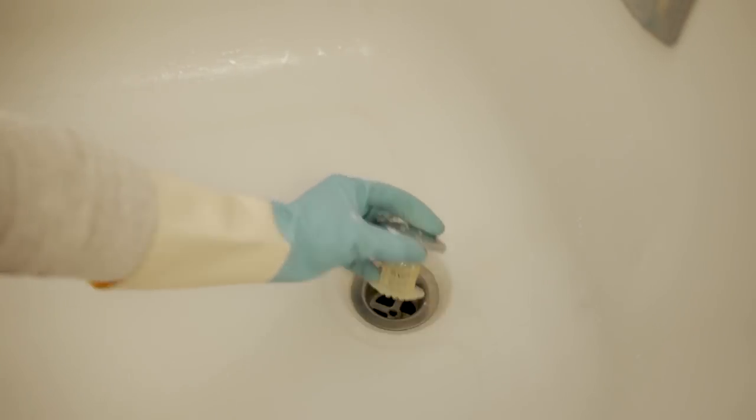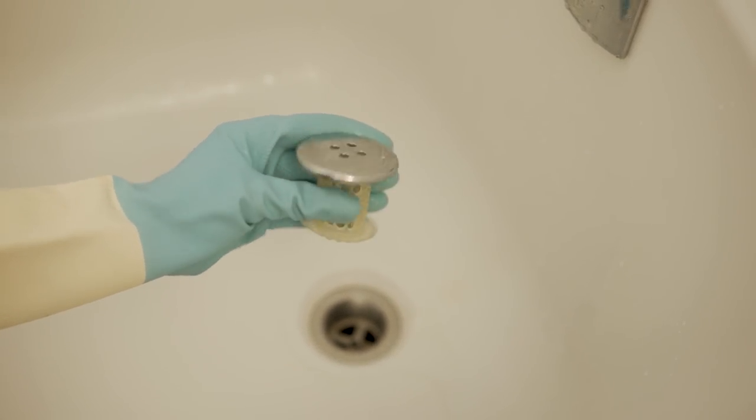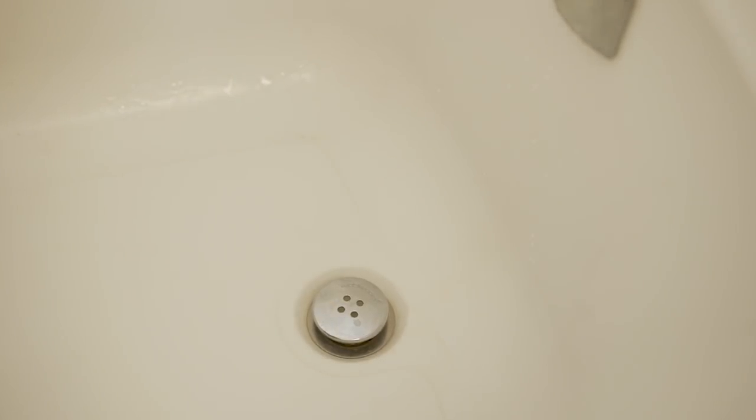Another trick I highly recommend if you get a lot of clogged drains like I do: use one of these shroom tub pluggers. I forgot the actual name but I'll link it down below — it catches everything and all you have to do is clean it every week. You don't have to worry about any clogged drains. It's amazing.